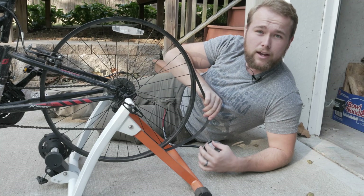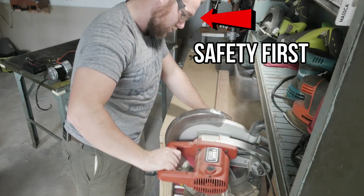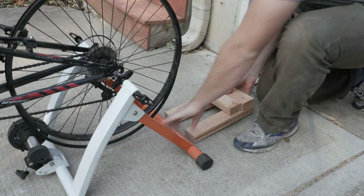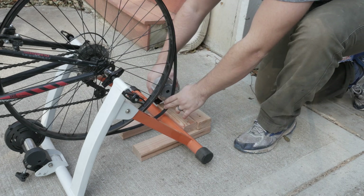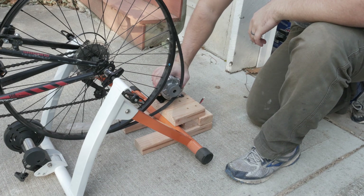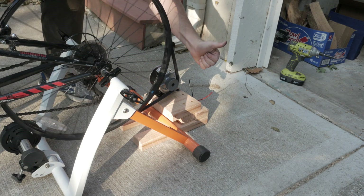I've got the belt on the tire now — I just need to build something to mount the motor so that the belt stays tight and whenever we spin the back wheel it spins the motor. The plan is to slide the brace under the back part so that the weight of the person on the bike keeps it down. Then we mount the motor, and the weight of the person provides the tension to keep the belt taut. I made some modifications to the brace and I think it's going to work out just fine.